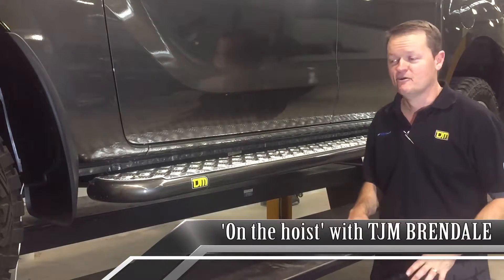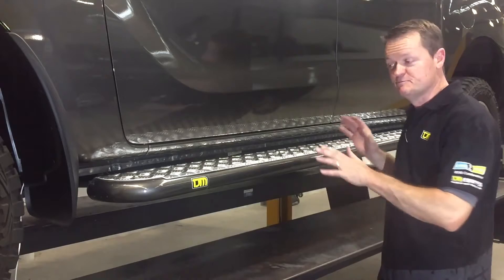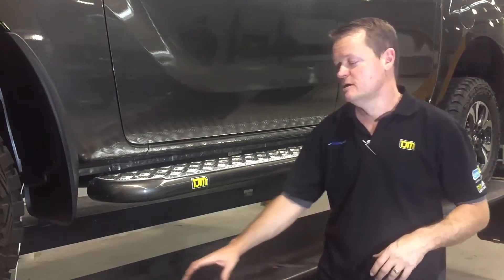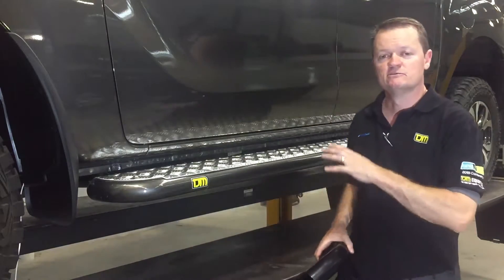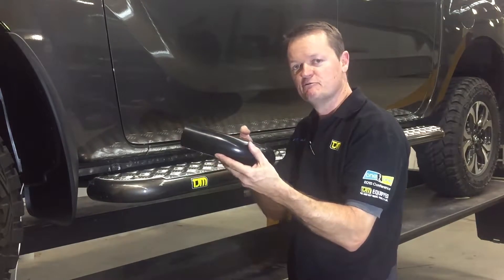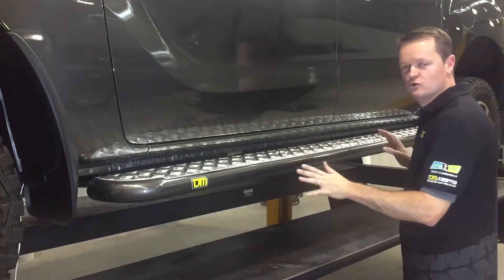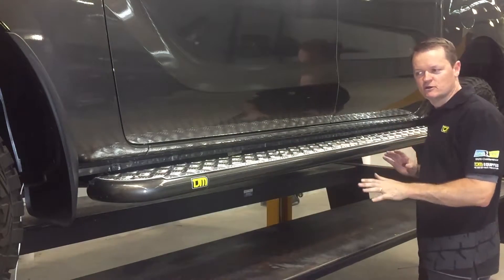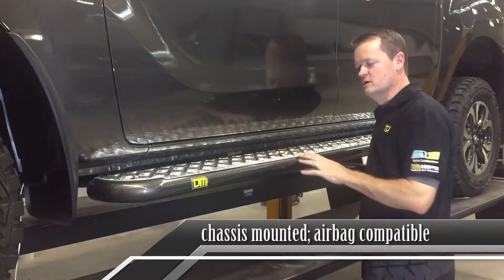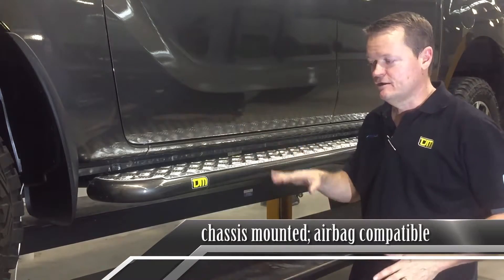Let's get down the side of the car. These are my favorites — the TJM modular side rail and step. In this particular case, we're just showing you the step, and at some point we'll show you how the rail works. Essentially, to turn this into a side rail and step, this small section here will be removed — that's this piece here — and then the side rail adds on. Without the side rail, we've got a good solid steel side step. It's chassis mounted, it's airbag compatible, and it comes with a really nice aluminium checker plate shine on top. These can be color-coded, as you can see we have color-coded this to the side of the car.